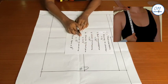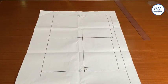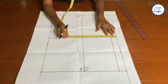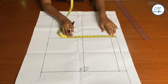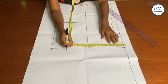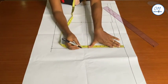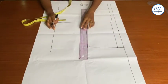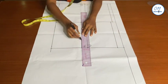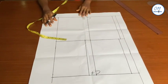My shoulder to bust point measurement is 10.5 inches. I will measure and mark 10.5 inches from the armhole line downwards, then square the line horizontally across to the center front. This line is the bust line.